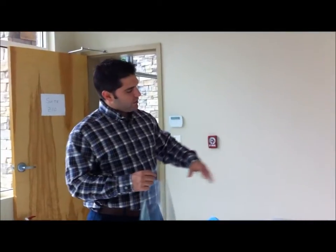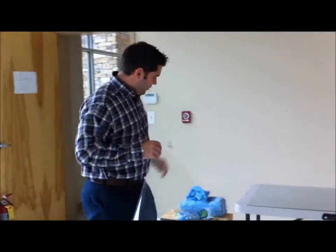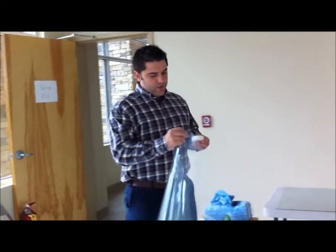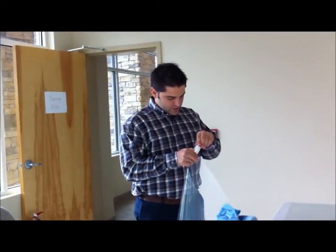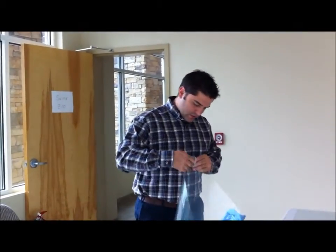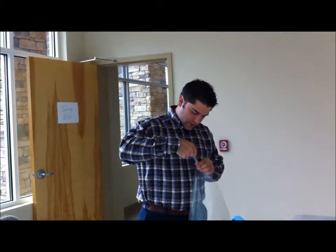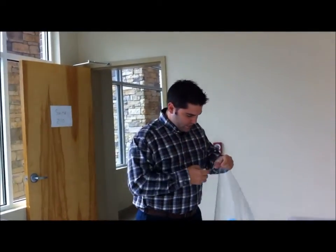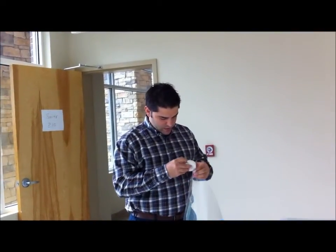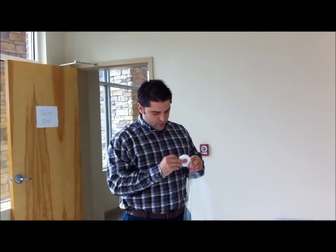I've sprayed water on the glass and now we're ready to apply this piece onto the window. This film actually has two pieces. The best way, without losing any patience, is to take some scotch tape and apply it to both sides. What this will do is allow you to pull apart the two pieces with much ease.